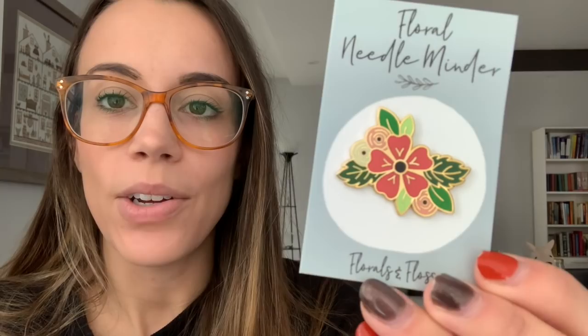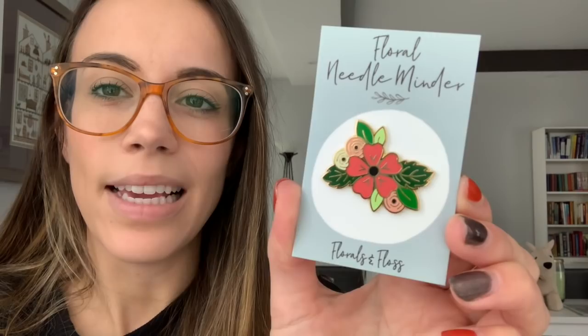Other stuff I got in the mail — I've been shopping a lot lately, but I'm supporting small businesses. I got this needle minder and it's so cute. This is by Florals and Floss — I got it from their Etsy shop. I think it was about $13 Canadian, so around $10 US. It's such a cute needle minder. They also have a leaf one. They're actually an embroidery shop selling embroidery kits, but I love this needle minder.